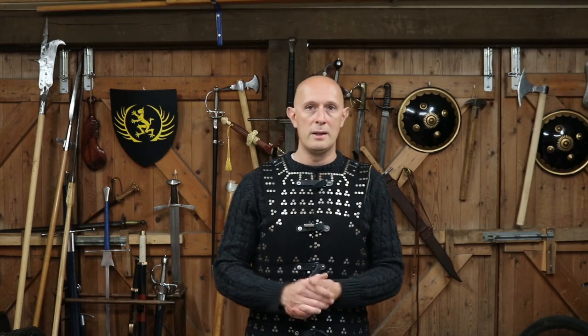Hey folks, Matt Easton here, Scholar Gladiatoria. You've seen this brigandine quite a lot of times on my channel - it's a nice piece of armour. I'm very fond of it and it's very effective. It was also a very popular type of armour, particularly in the 15th century and into the 16th century as well, and it had its roots in the 14th century coated plates.